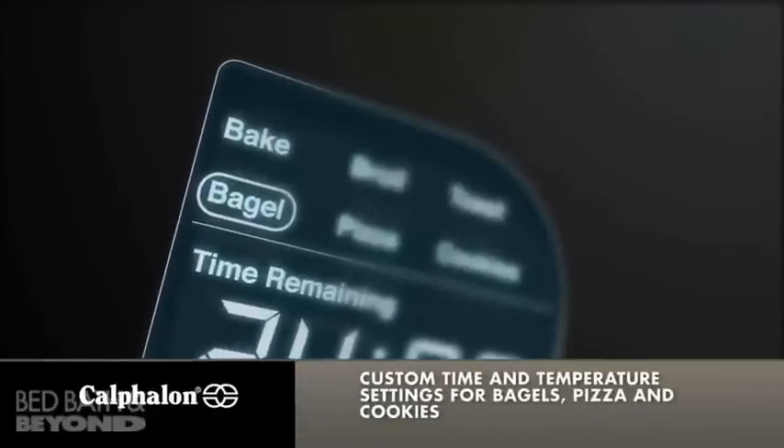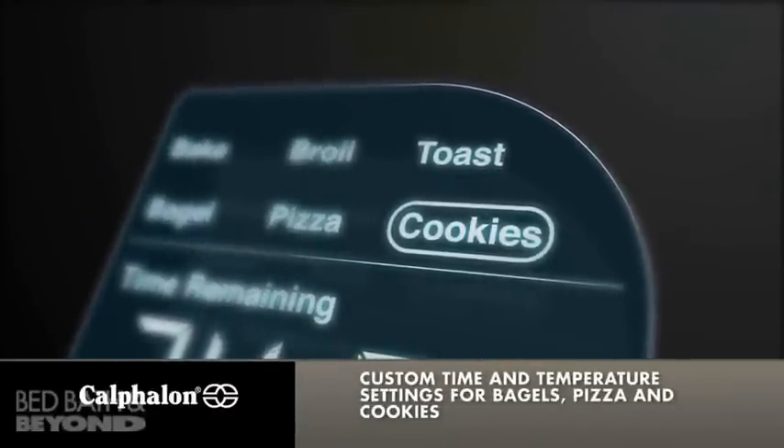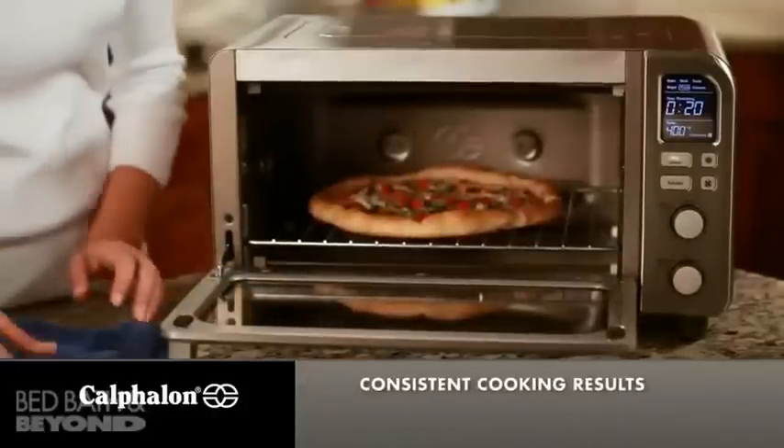Pre-programmed time and temperature settings for bagels, pizza and cookies remove the guesswork so you get great tasting and consistent cooking results.